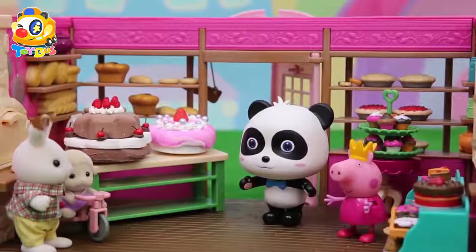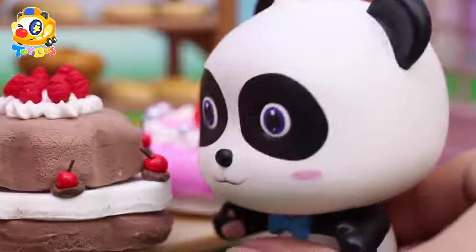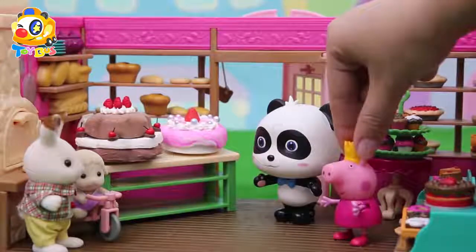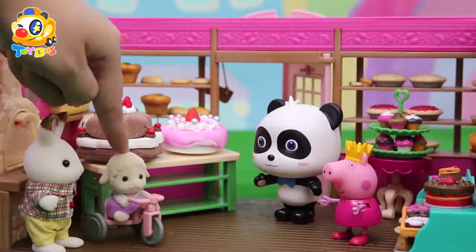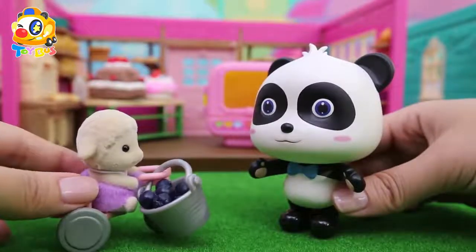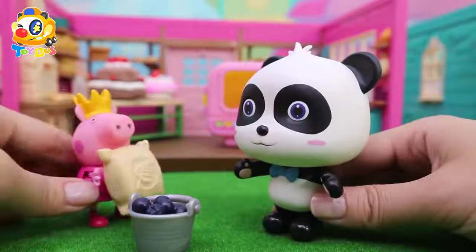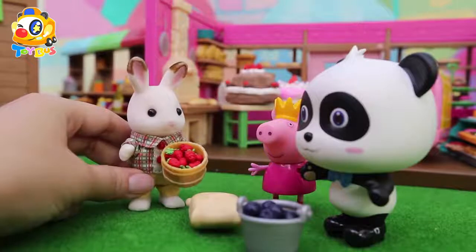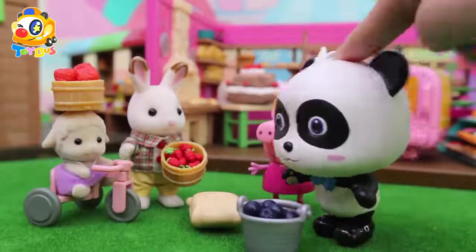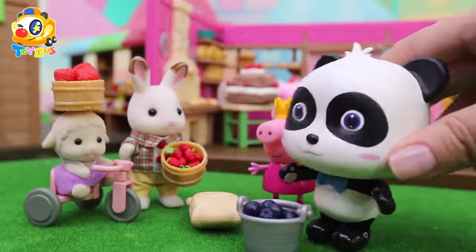Wow! These cakes are really beautiful! Mew Mew will love it! Blueberries are yummy — put them on top of the cake! I brought some flour for the cake! I brought a lot of Mew Mew's favorite strawberries! I have some big strawberries! You guys are the best! What else do we need?